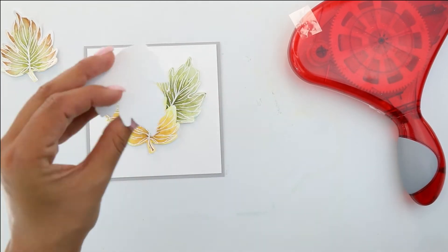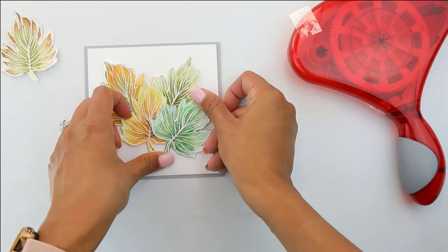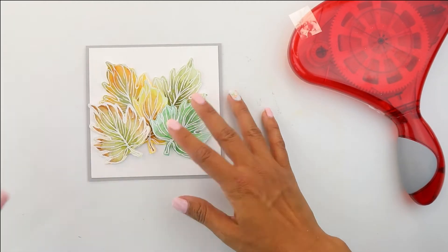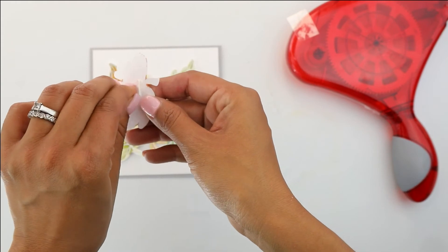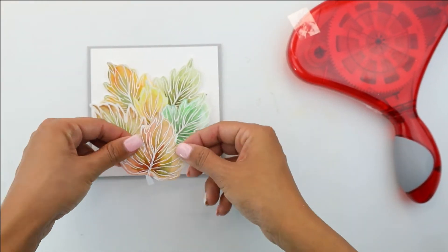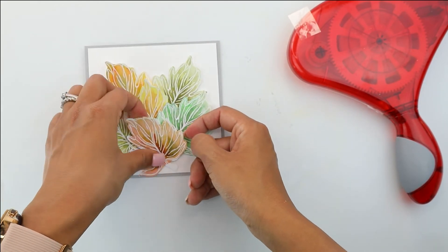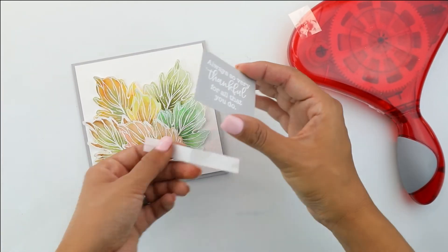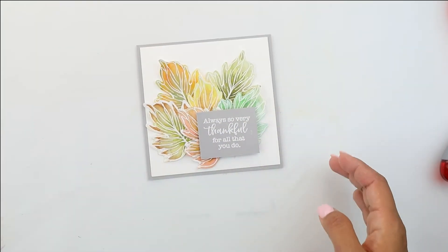That one had foam adhesive and I'm going to place little two-sided foams onto the other ones. We're going to have a set of leaves and then place that beautiful leaf that we colored. It's a super easy way to create a soft look with beautiful colors — it looks really natural. I'll bump it up just to the top a little so it's not hanging out from the card base, and then we're going to set the sentiment right over that.